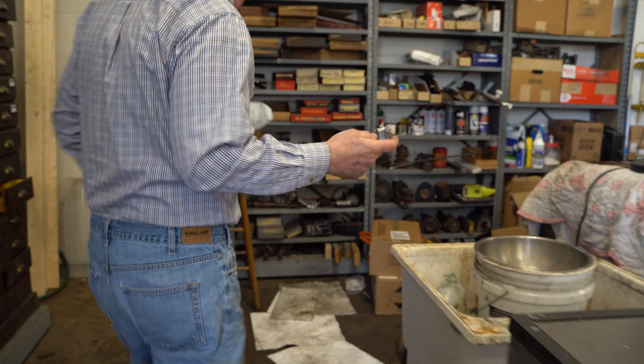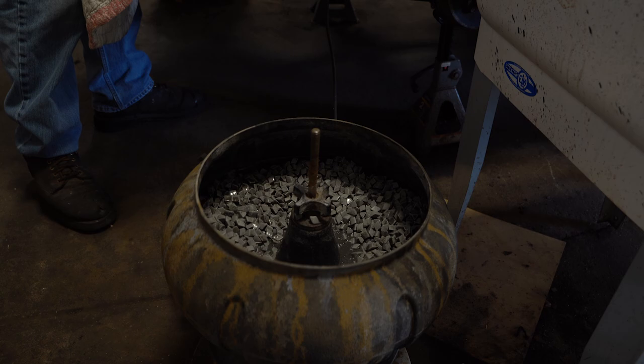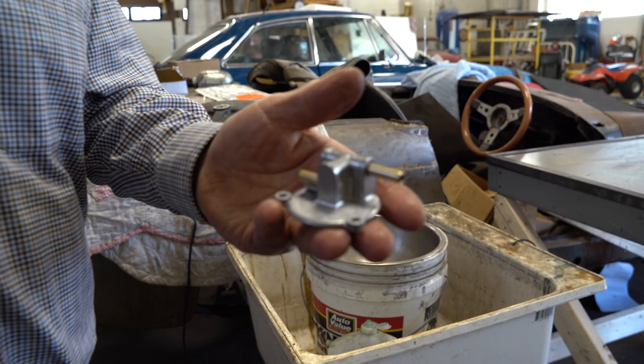You've all seen the tumbler — this isn't anything exotic. This is from Harbor Freight or something. When you turn it on it makes a whole lot of noise. So you put this stuff in there and let it tumble after it's been sandblasted for about a day.